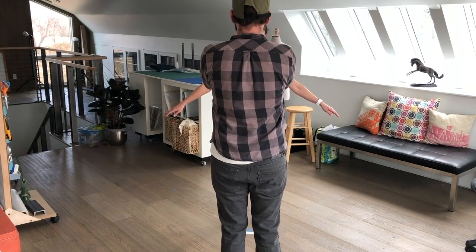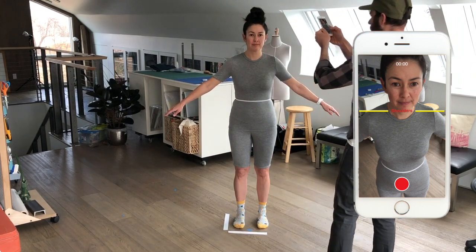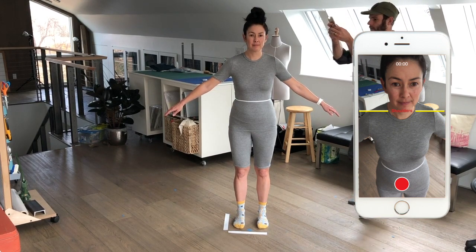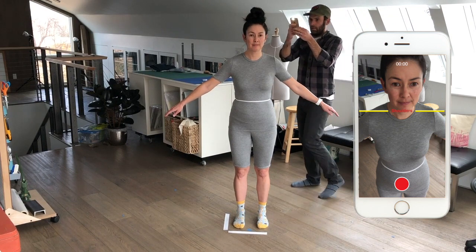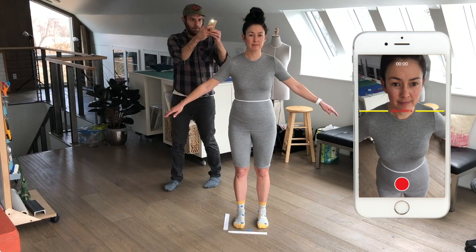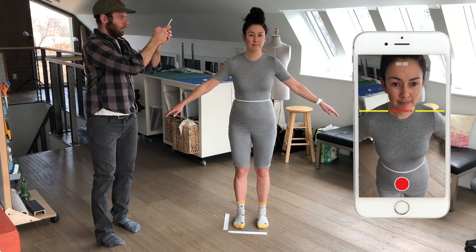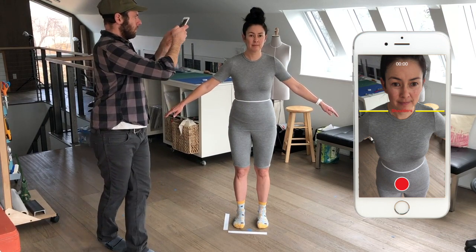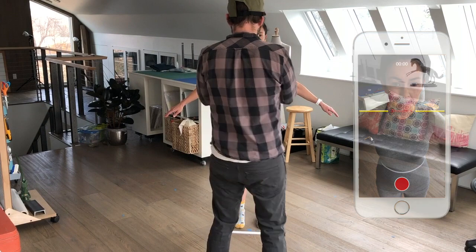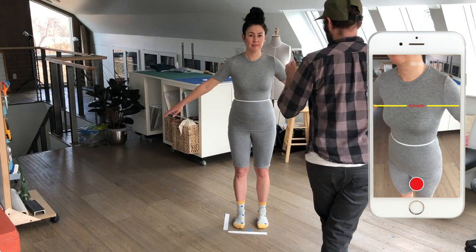Nathan is beginning by taking four videos, 360 degrees around my body, each one moving down a little lower. On the right-hand side you can see the view he sees in the app. The Beatrice app has yellow guides to help you align each pass. Remember, the process is really forgiving, so don't worry about getting it perfect — the whole thing takes about three minutes. Right now he's doing his first pass around my shoulders, angling the camera down over my shoulders. Now he's moving to his second pass around my bust, aligning my armpits with the yellow armpit guide.